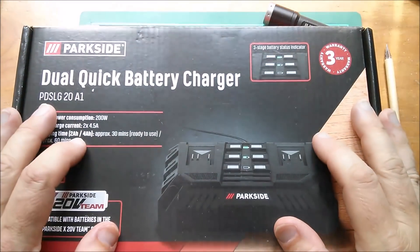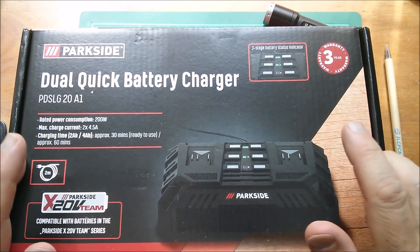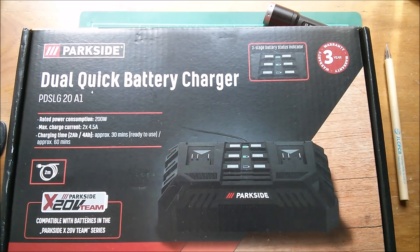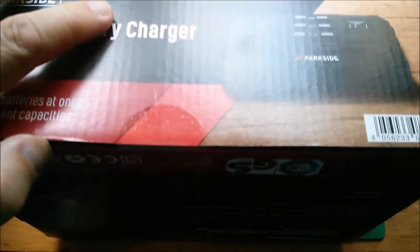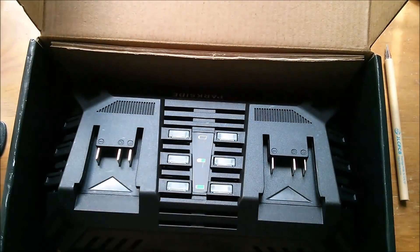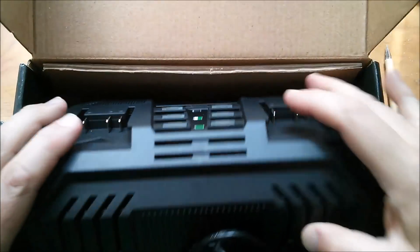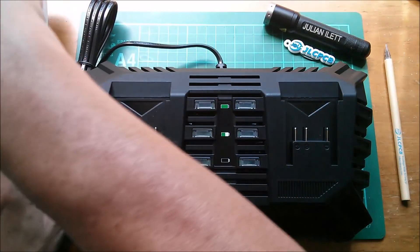Good morning all. Another dual battery charger — in fact another Parkside dual battery charger. The other one was 12 volt; this one is for the 20 volt batteries, or 18 volt, whatever you like to call it. The sticker is still on there, I haven't cut that yet. This thing is quite big because these 20 volt batteries are physically fairly large. I wonder if this one has fans like the other one had. First things first, let's plug it into the mains.